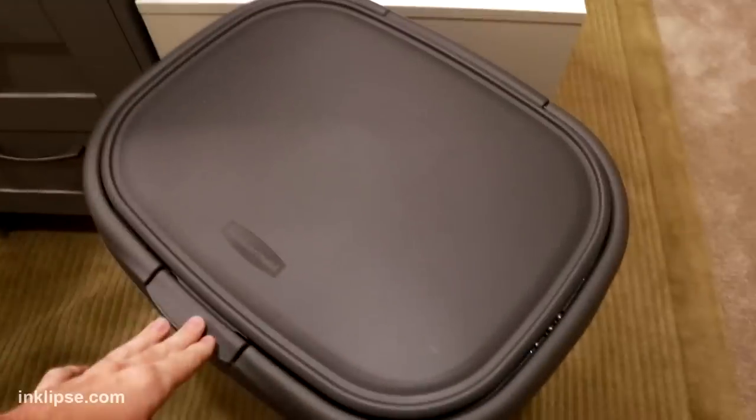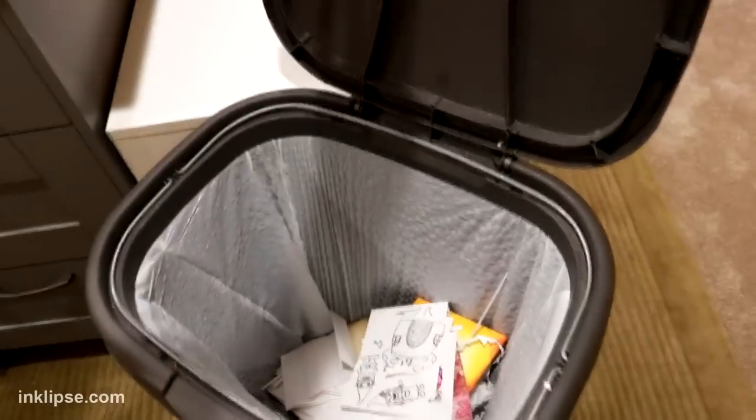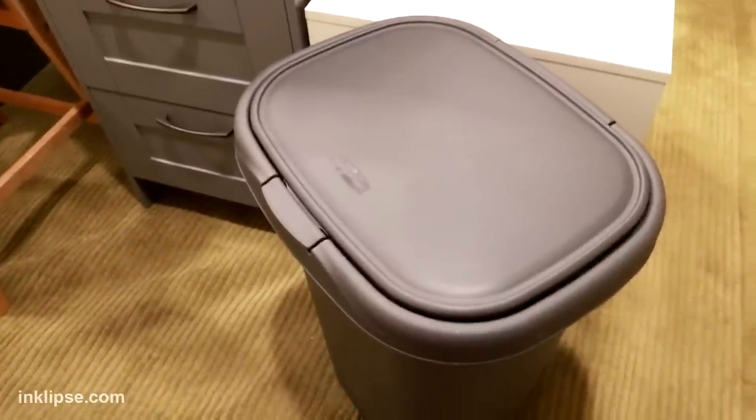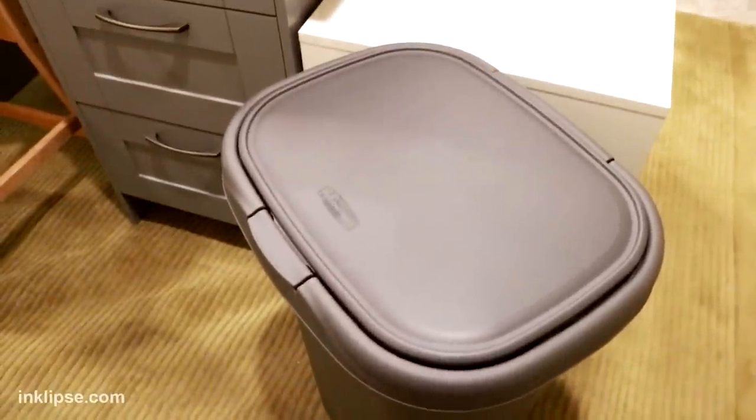And then of course I have my trash can. It's a Rubbermaid trash can and I love that it has a lid on it so I can easily close it up and not have to see what's inside — it looks really nice. It also stores a lot of trash, which I find to be super super helpful.